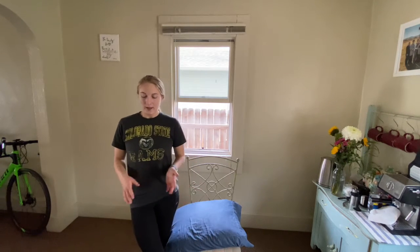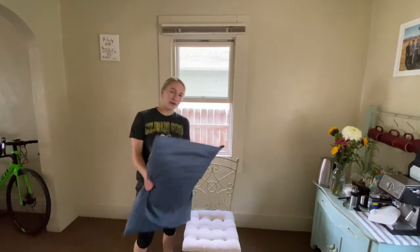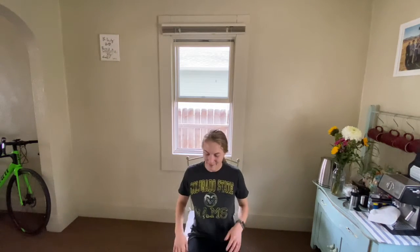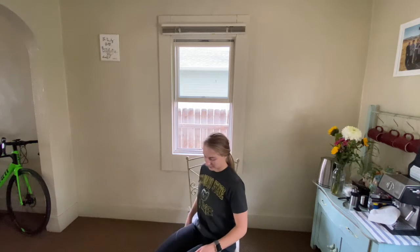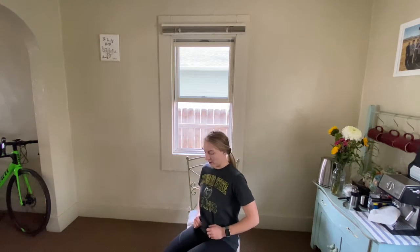Go ahead and hop up — we have a few seconds of rest between this set and the next one. For the next set, I'm going to take my pillow off the chair and sit on the chair normally, sitting very close to the front edge. I'm going to put my hands on my hips or my legs. From this 90-degree angle, I'm just going to lift my whole leg up one at a time, really working those hip flexors. Go ahead and get seated — get ready.